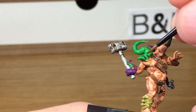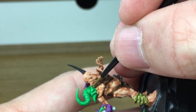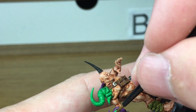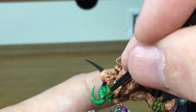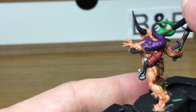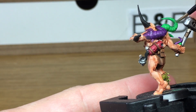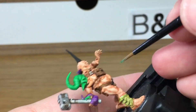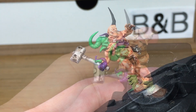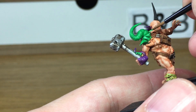Next we're going to reapply some Vallejo Light Green and apply this to the green tentacles. Then we're going to use a mix of light green and white and we're just going to do a final highlight on these tentacles.